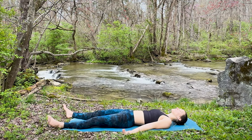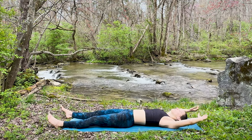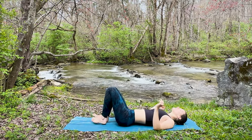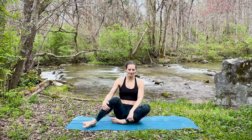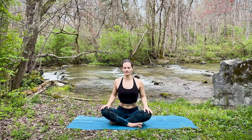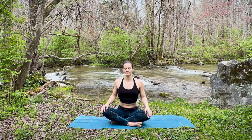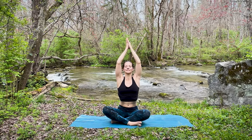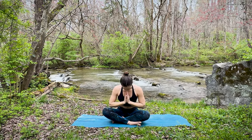Spending just a few more moments here to relax. I encourage you to stay here even longer if you have the time, but if you're ready to finish and move on with your day, go ahead and stretch or move in any way the body is asking for. Then begin to turn onto your right side and meet me seated for a final closing breath together. Take one more moment, scan through the body, notice the effects of this practice. Inhale reaching the arms up toward the sky, exhale hands to prayer at heart center. Just thanking yourself for showing up in this way today.